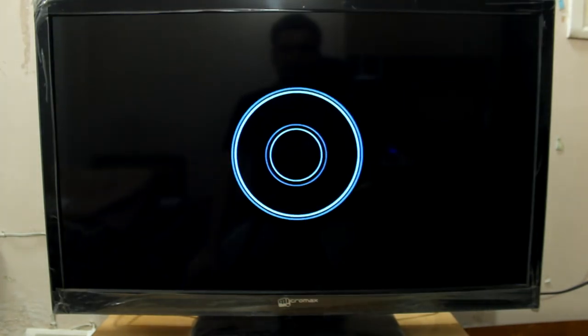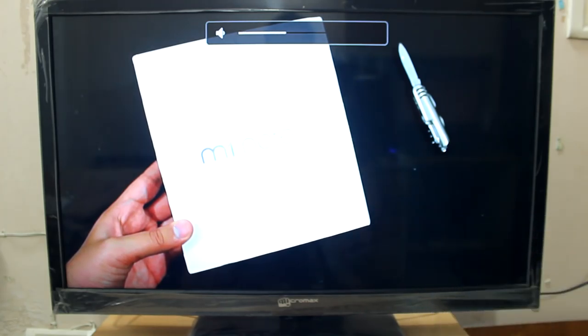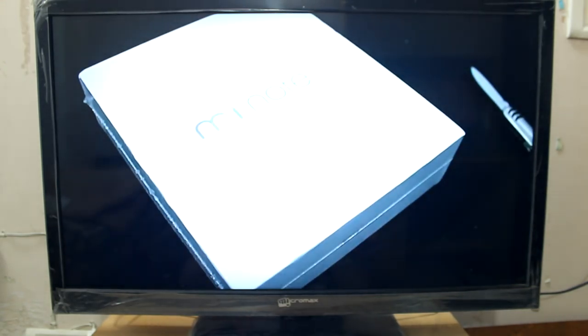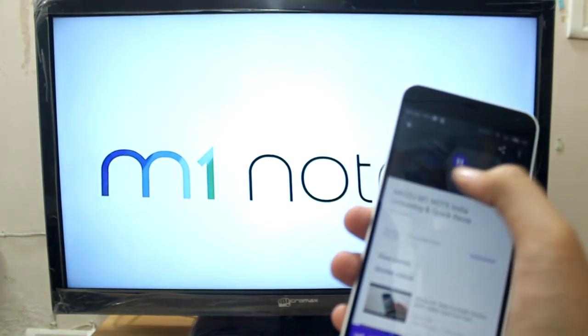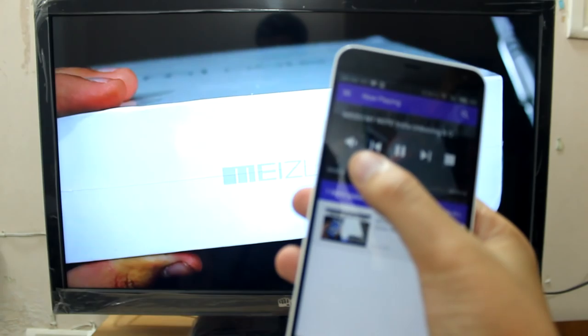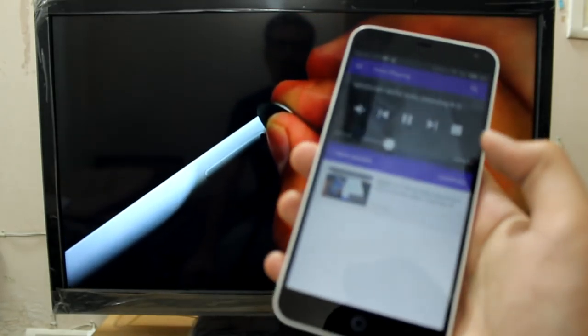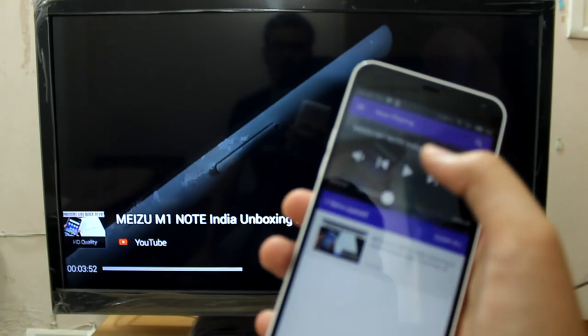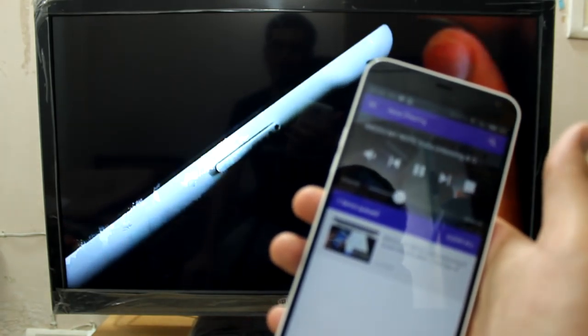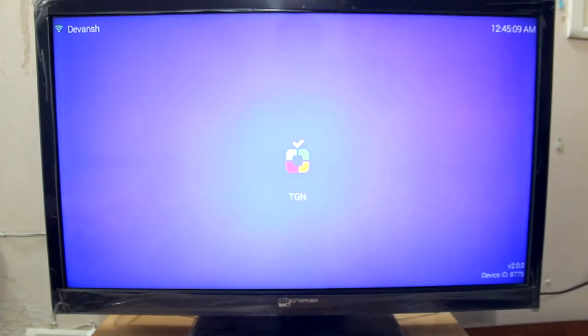It's playing the video now in full screen. Let me lower down the volume — volume control works great. The quality is also very good. I can remotely control the video. Here are the controls — I just skipped the video a little bit. I can pause the video and play it again. It's buffering now. I'll stop the video and there you go — that's the TV home screen again.